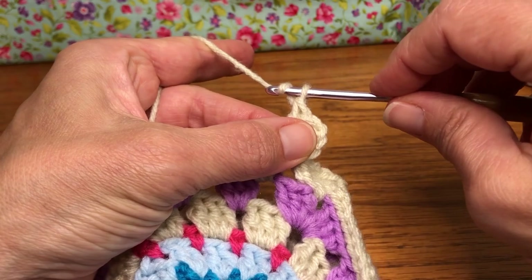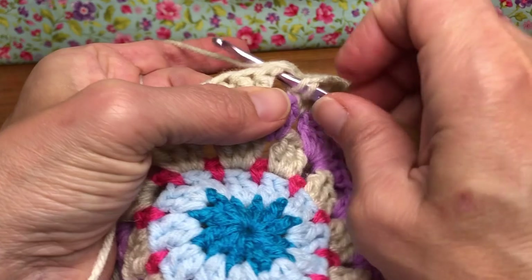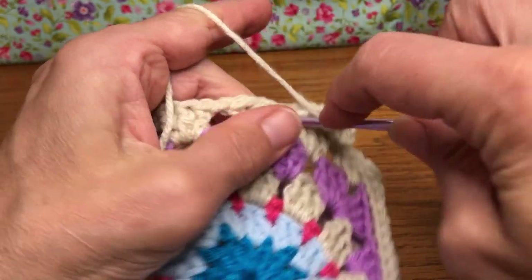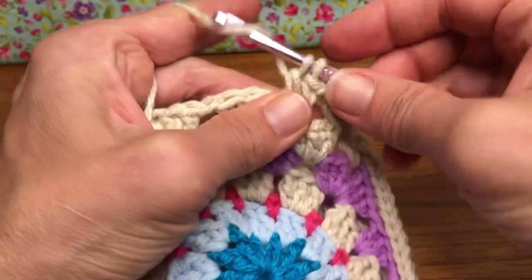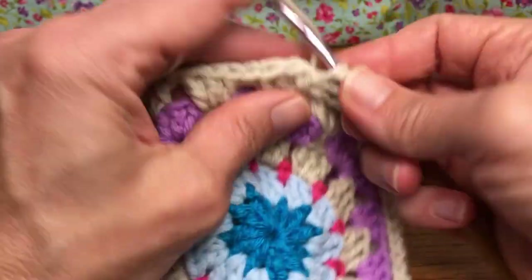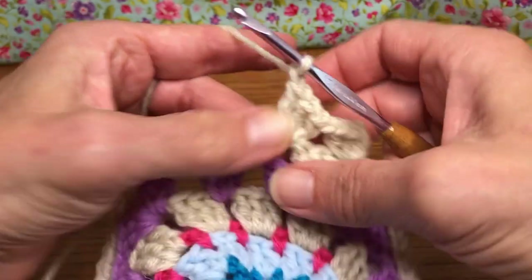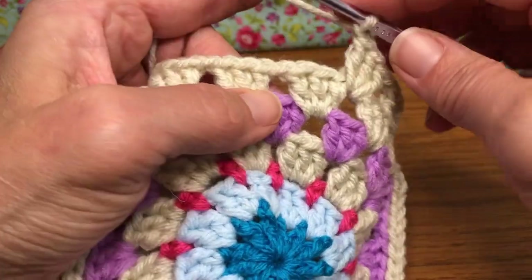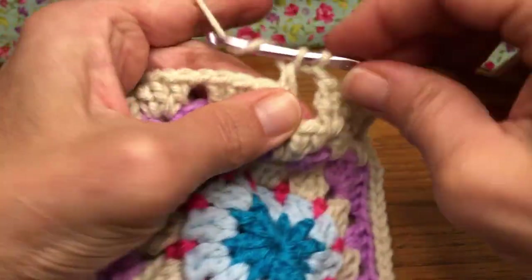We want to give it a chain one — yarn over and pull through for a chain. Yarn over, enter into your next chain space from the prior row. Give it a double crochet. Yarn over and enter again, yarn over and pull through, yarn over and pull through two, yarn over and pull through two. That's our second double crochet, and this is going to be our third double crochet. Then a chain one, which makes our chain space for the next row. And we go around — these are rounds now. So next one: three double crochets and a chain one.